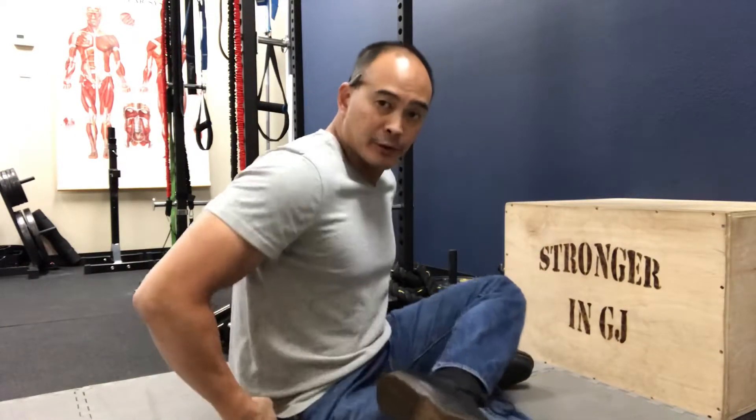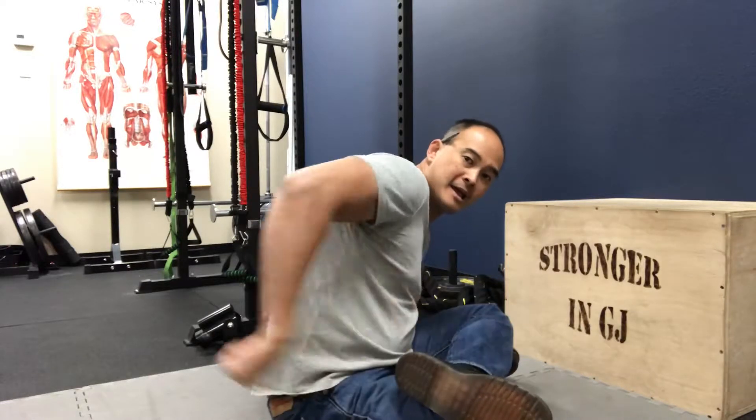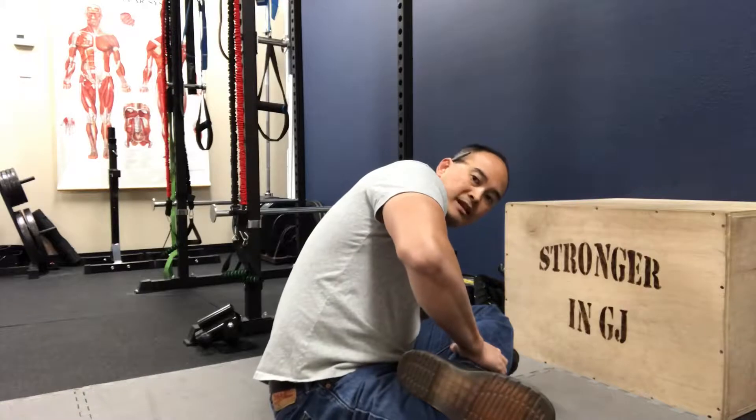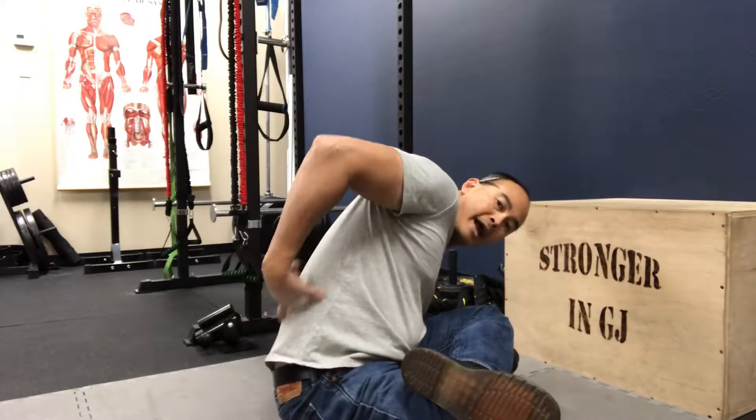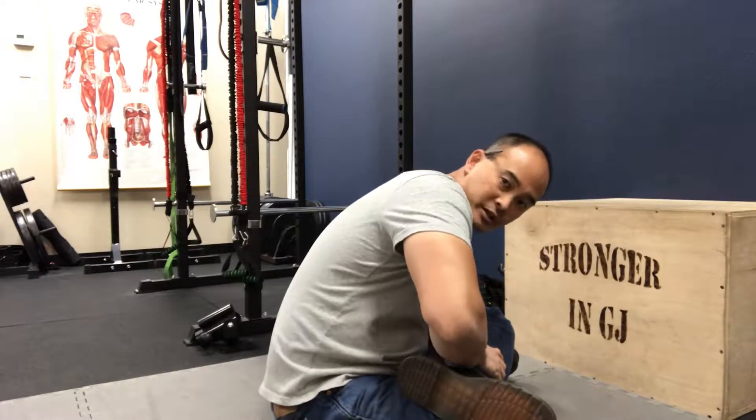Here's an easy fix to get relief from that spasmed quadratus lumborum. You sit Indian style — if you can't, you can sit with your legs out — but ideally sit Indian style so you can tack down one side of the hip. If I'm having problems with my right side, I tack down this right hip. Then I go into a little bit of lumbar flexion and lean away from the involved side — so if it's the right side, I'm leaning toward the left.